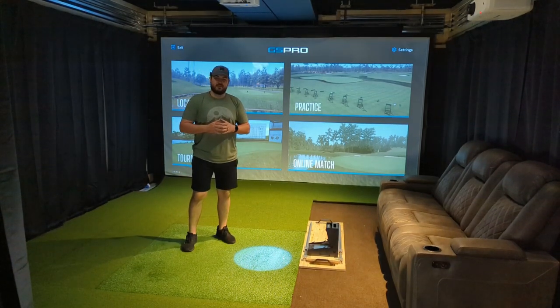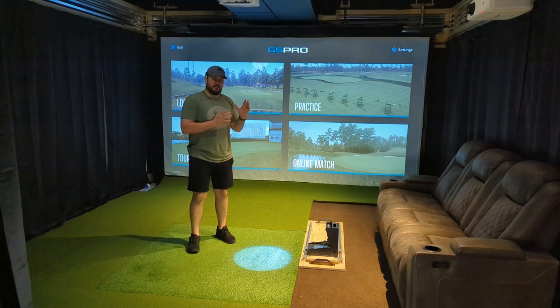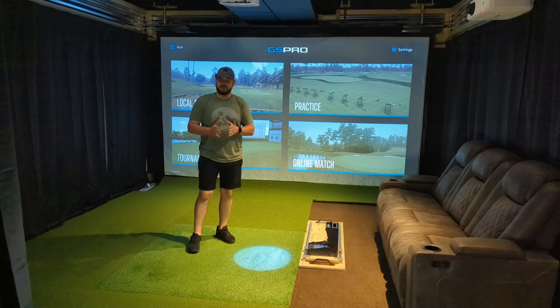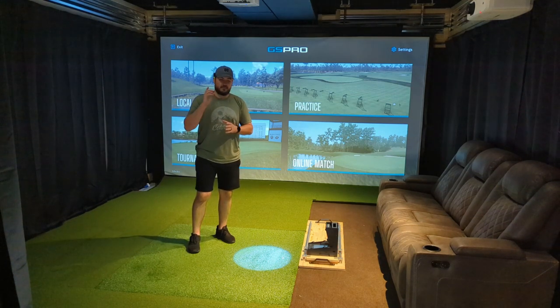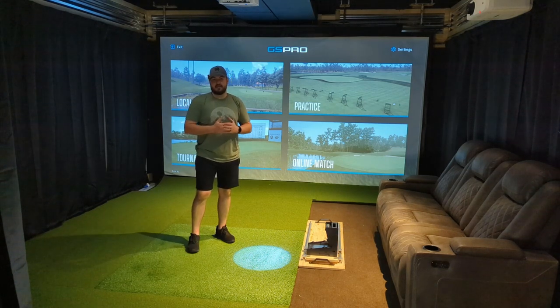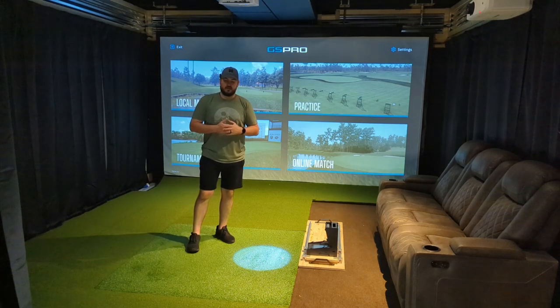Alright everybody, welcome back to the channel. Super excited — a couple things in this video today. One, you can see that I'm in my simulator room back in my house, so we'll be able to do some indoor videos, some demos and stuff moving forward. I've also got my DJI wireless mic, so you can probably already hear much better audio quality than in some of my previous videos. Really excited about that and just having that better quality going forward.